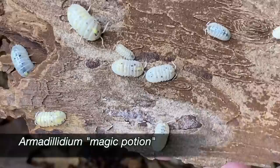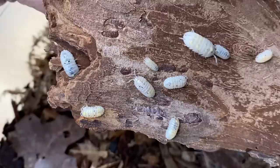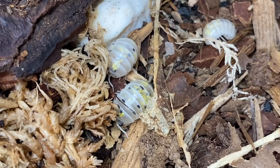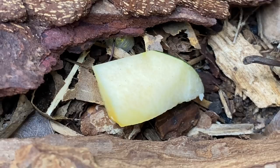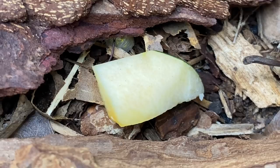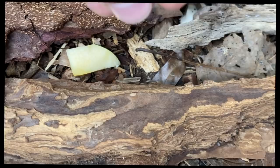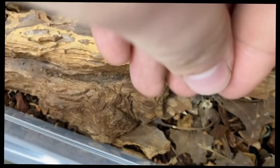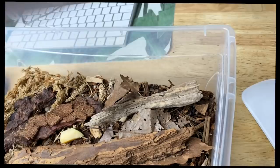Next we have another one of my favorite Armadilidiums — the Armadilidium magic potion. Look how interesting these look — no two are the same, they're really funky. The culture is doing really well, started from a really small group and they're taking off. We're going to feed them — it looks like they need some leaf litter and fish food. Putting a bit of fish food in, some squash, and then some leaf litter to conceal it all.